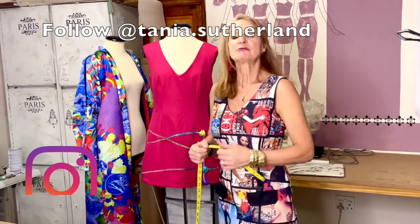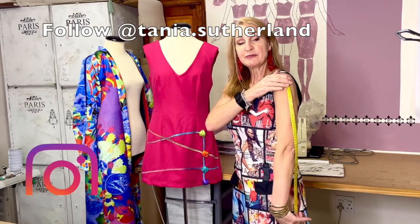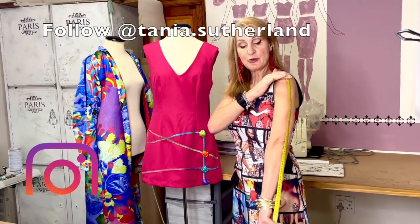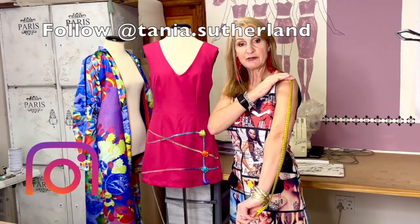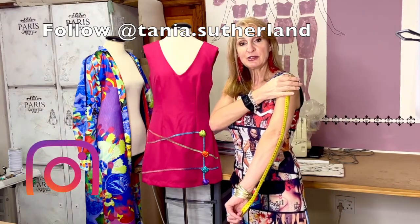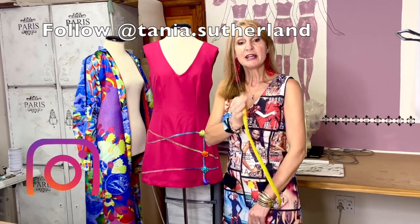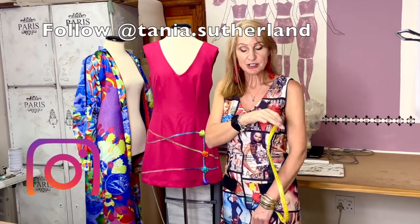The final measurement would be your sleeve length. How long do you want your sleeve — from the shoulder bone all the way to the end, or short sleeve, three-quarter? You decide the length you want. Always make it a bit longer; when you do your fitting you can always adjust your sleeve.